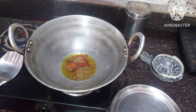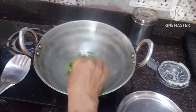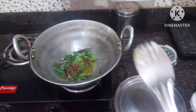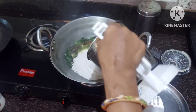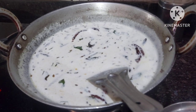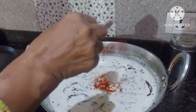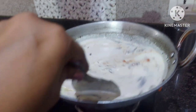After 1 minute, put curry leaves in it. Keep stirring so that everything fries properly. Then add the peanut chutney in it. Stir it during cooking. Add 1 teaspoon of salt and a little red chilli according to your taste. Cook it for 2 or 3 minutes only.